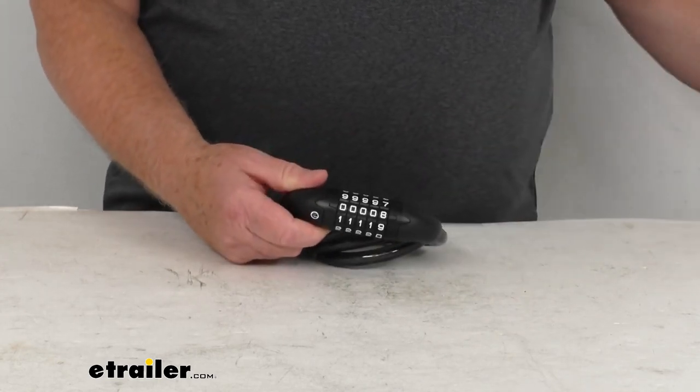That should do it for the review on this 47-inch long resettable combination stainless steel cable lock.